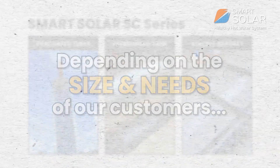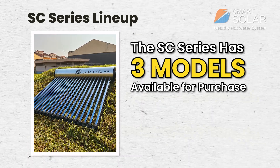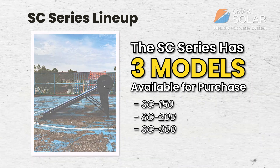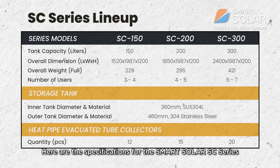Depending on the size and needs of our customers, the SC series has three models available for purchase: the SC 150, the SC 200, and the SC 300. Here are the specifications for the Smart Solar SC series.